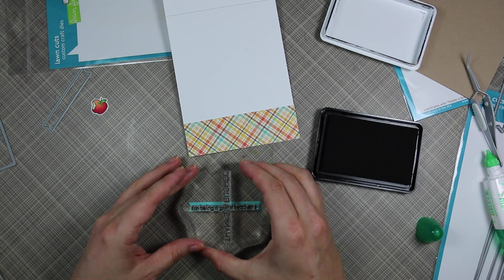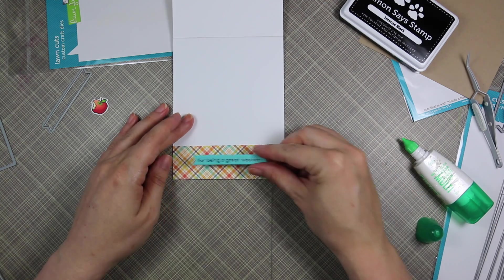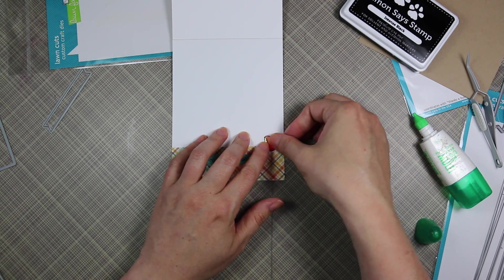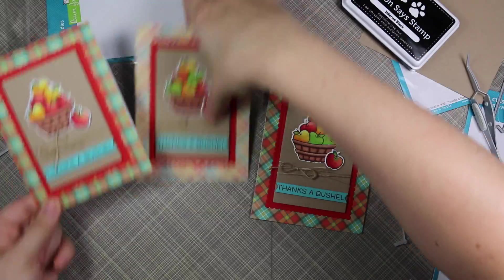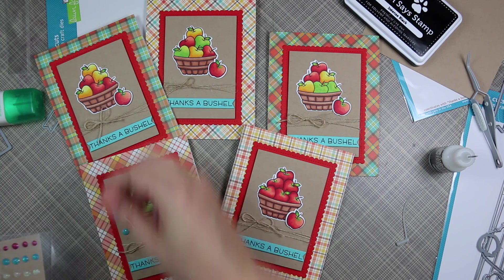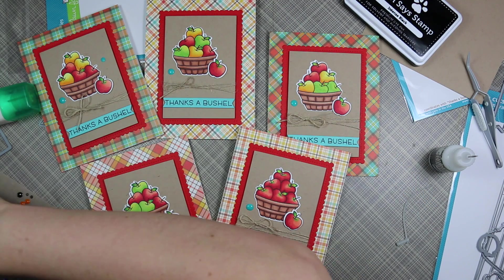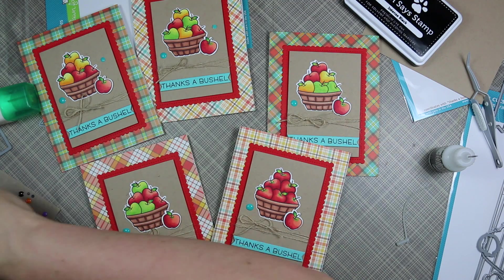The second banner I die cut got a teacher sentiment from this set — the one with the little exclamation point, which is separate so you can choose whether or not to use it, and I decided to use it. I stamped that on the banner, adhered it over the pattern paper, and adhered the remaining little apple. Technically I was done with my cards at this point — they were super cute with the twine embellishment and foam tape — but I had to add something else. I had enamel dots I'd made in a previous video using Nuvo Crystal Drops, done in Caribbean Ocean, which went so well with the aqua in the pattern paper and the banner.